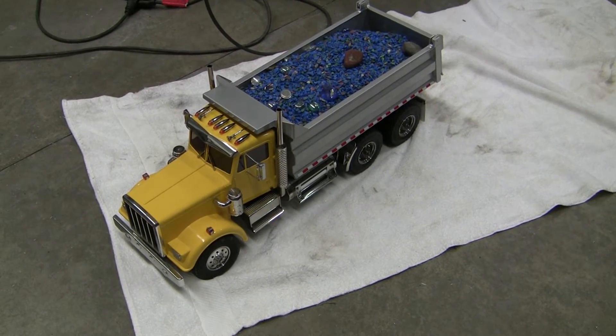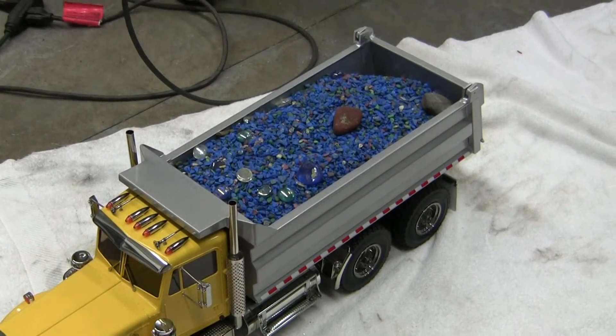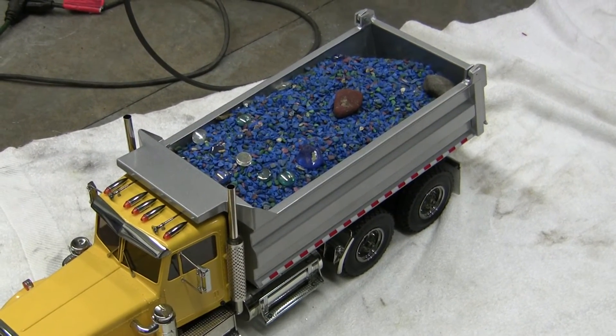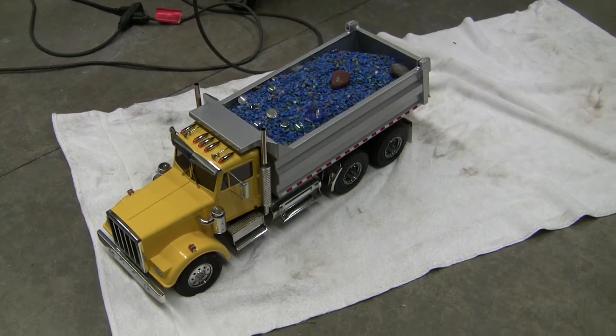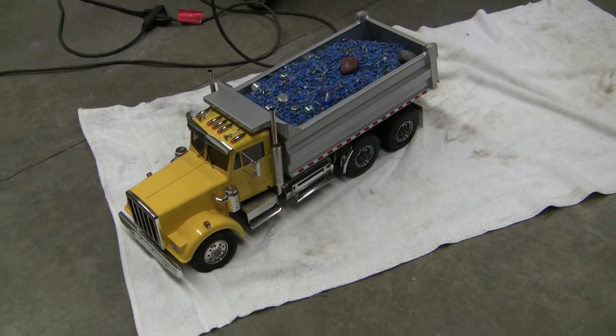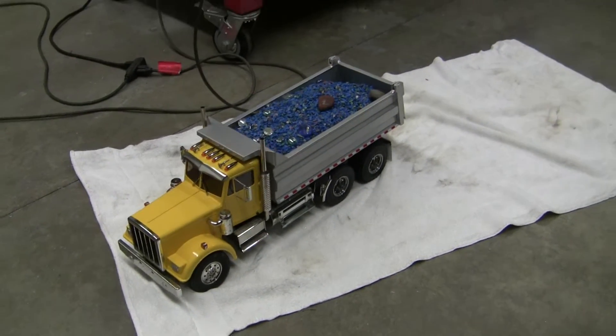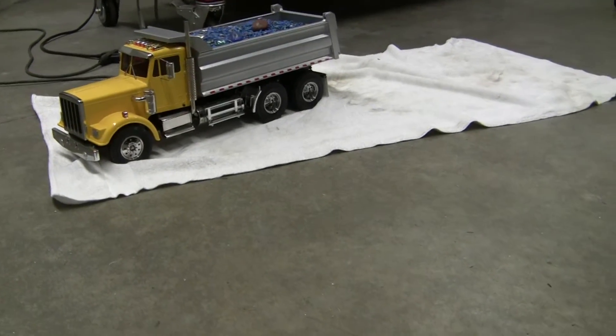Yeah, I know it's not tomorrow yet, but I got a little excited. I'm going to try this out. The bed's full of aquarium gravel and rock. I'm not sure how heavy it is — it's heavy enough that the stock King Hauler springs are completely bottomed out. So it's fairly heavy; probably 12 or 15 pounds, something like that.